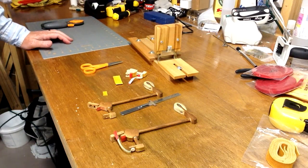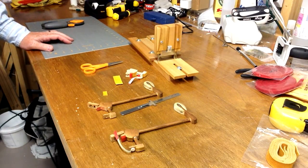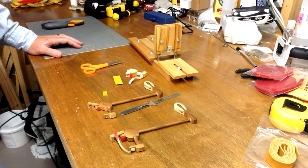Hi there, welcome to our workshop here at Howard Piano Industries. I'm Steve Howard and we're going to be continuing our study here about rebuilding or reconditioning piano hammer butts.